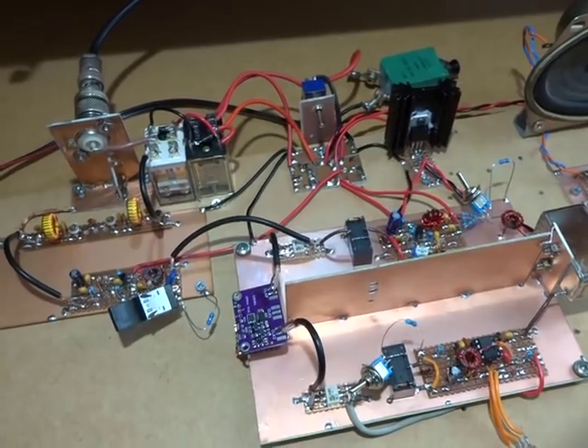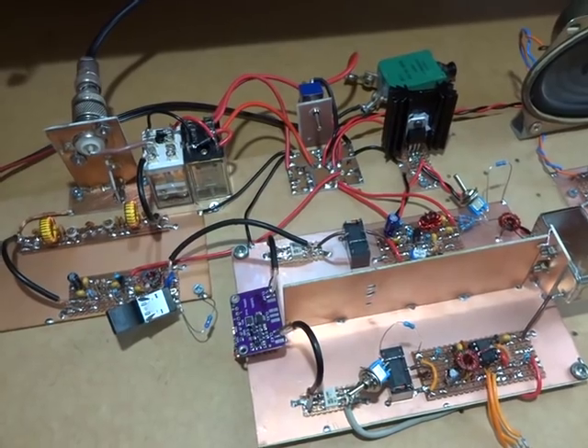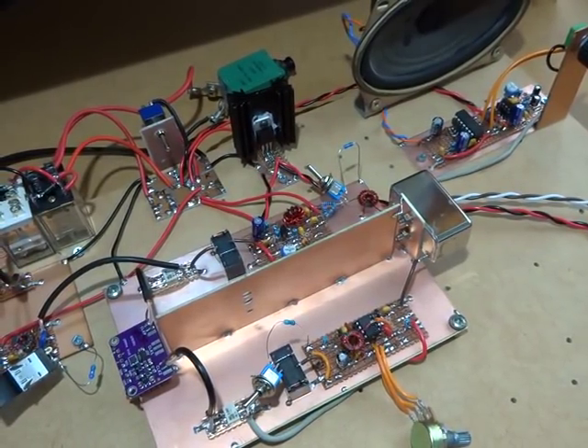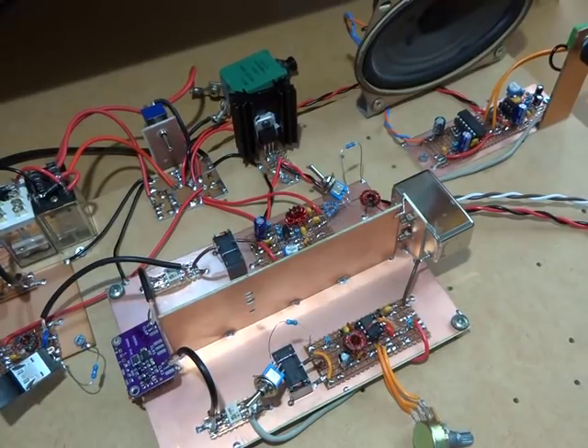So that's warts and all — that's the circuit as it is. I don't have enough experience to say whether that noise level is good, bad, or indifferent, so we'll leave it there.